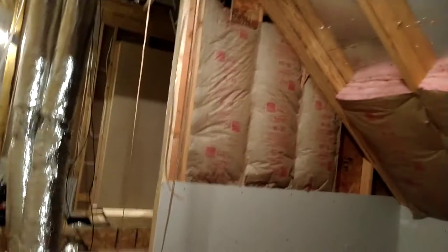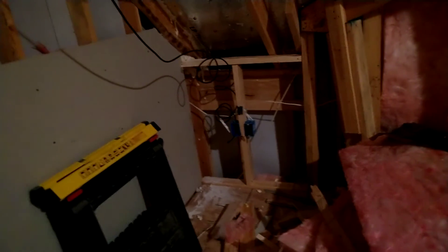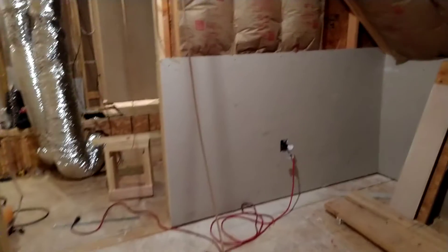Speaker lines have been run. The long one goes way over there. So the speaker lines were run and that one is the subwoofer line. I did not know you can use coax cable or RG6 cable as RCA cables — you just change the end. I didn't know that, but that's what I did there.